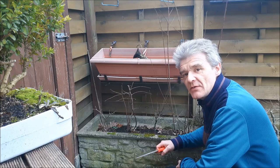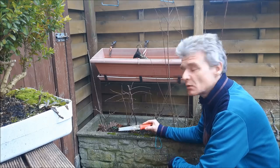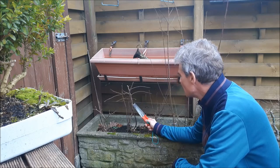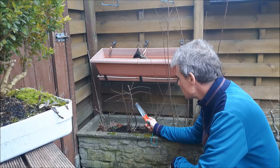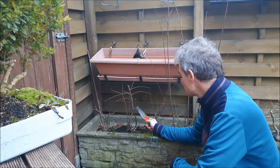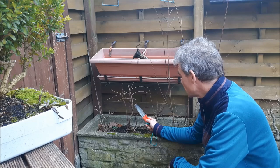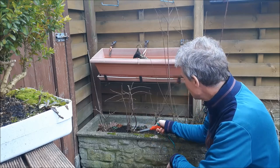Hello everybody and welcome to today's video. Today I'd like to get these three birches out of this big stone pot that I used to grow the trees a little bigger and faster. I'm also going to get this prunus out — I planted that last year. I'll have a look at the roots and then plant it right back, because the roots were not fantastic. Same with this birch — I'm going to try to get it out and we'll see what we have.